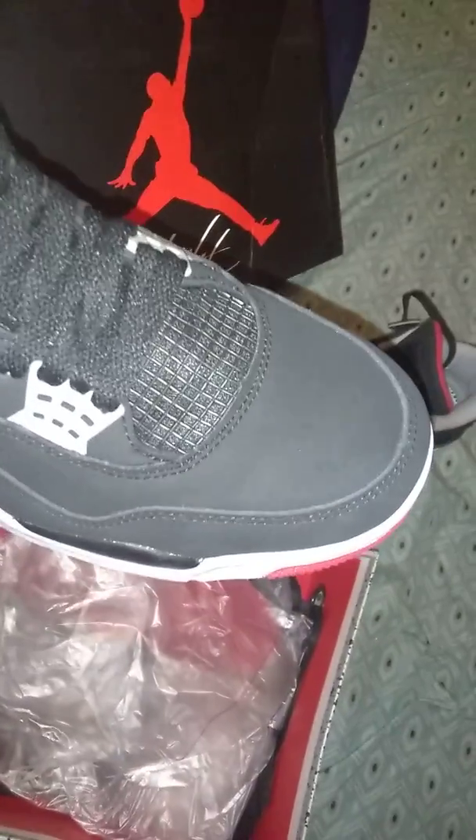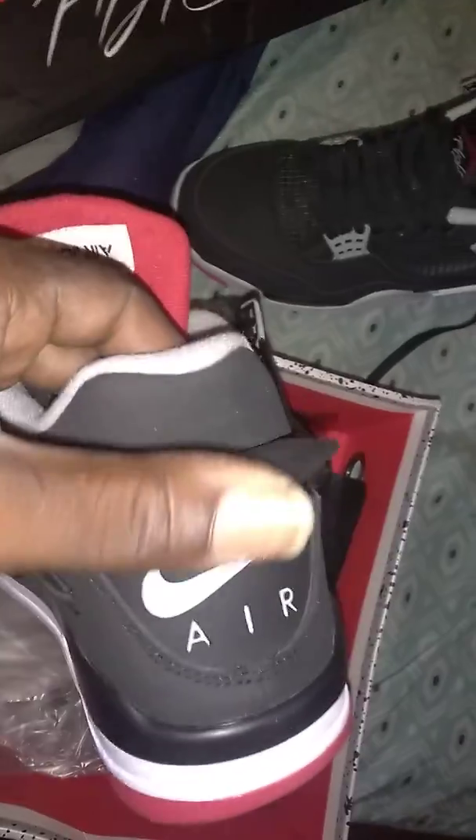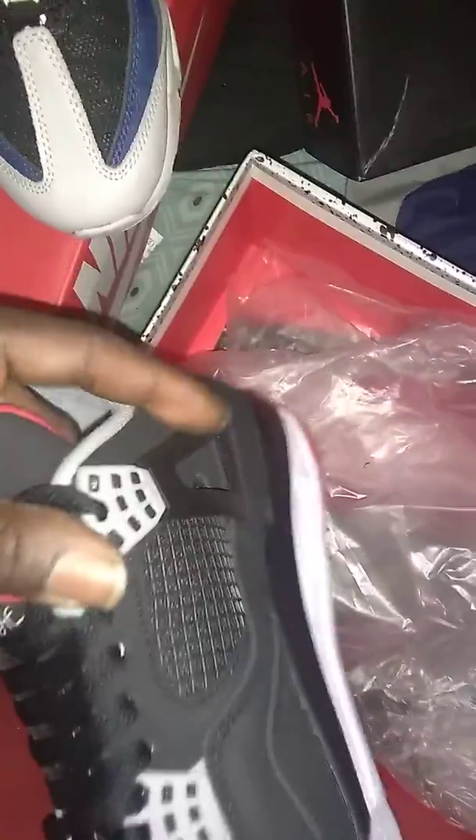Now I went ahead — you know I'm a Jordan man. So I copped the perfect Jordan 4. The quality, I mean, it's perfect. I like the black ridge. The toe box is nice. The stars are poked out. Everything is clenched. The gray is on point. Tag is alright.